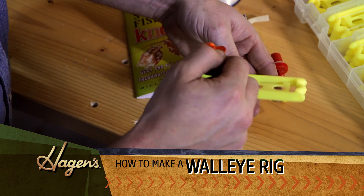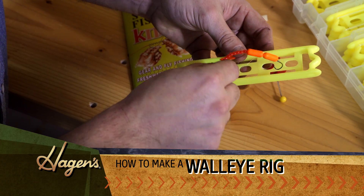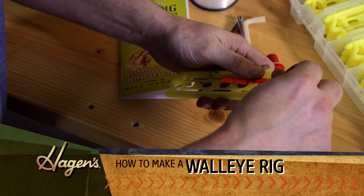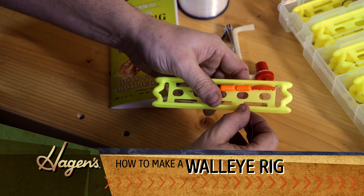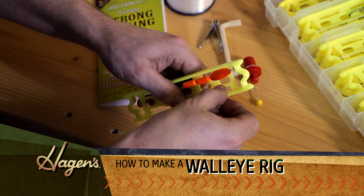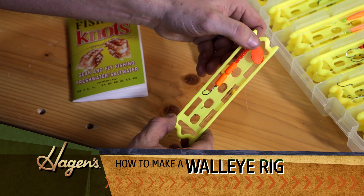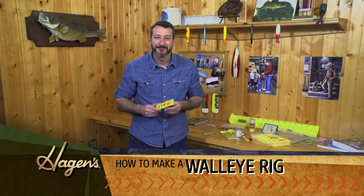We're going to grab our snell holder here and simply hook it on. There we go, and you start wrapping. I like to put it so you can look at it. All you got to do is take the end here, slide it through the groove, and there's little notches — just give it a little nudge in there and it locks into place for you. And that's how you make a walleye rig. Thanks for watching.